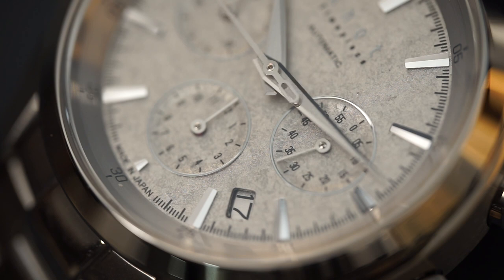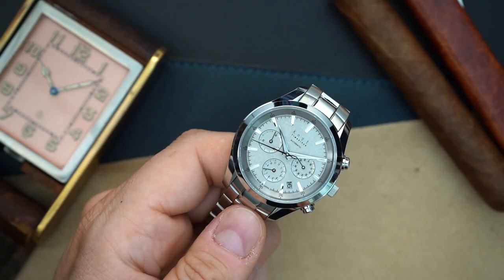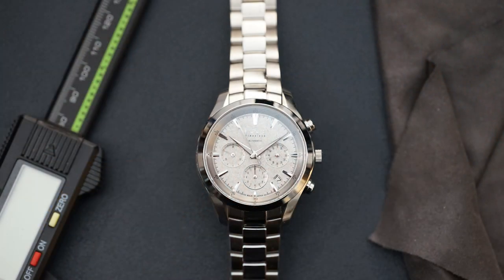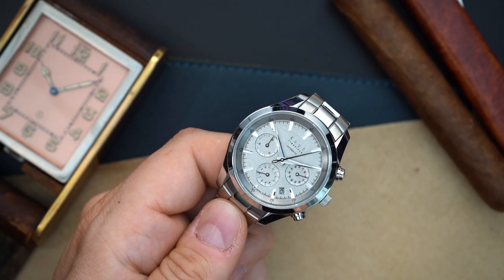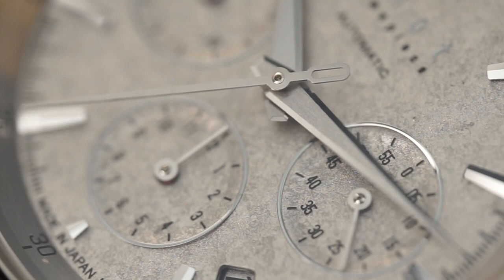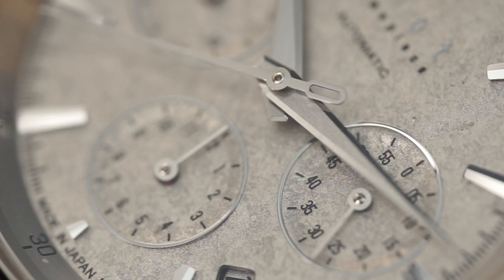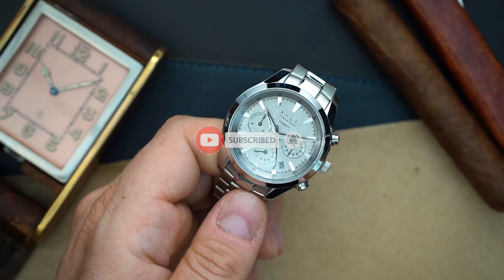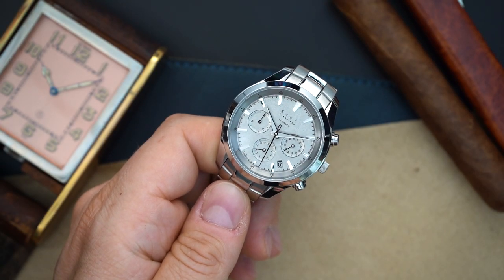The star of the show is the dial — platinum leaf, very similar to gold leaf except using platinum. You also have little metallic surrounds around the sub-registers for the chronograph, applied indices, no lume, and beautiful faceted hands. I'll do close-ups — tell me what they remind you of. Everything is made in Japan: the cases, dials, and bracelet.